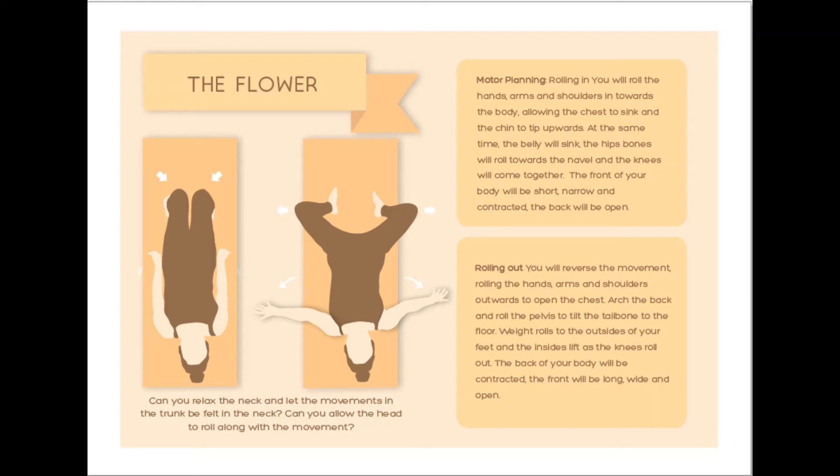We're going to do the flower movement. It's similar to arch and flatten, but you're going to deliberately involve more of the trunk and also the limbs. We'll start with the arms. Your arms are going to roll in towards the body and then outwards. They'll roll inwards as you breathe out and outwards as you breathe in. So now let's try that together. Take a breath in to prepare. And as you breathe out, roll the arms inwards like two rolling pins towards the body. And then as you breathe in, allow the arms to roll out.